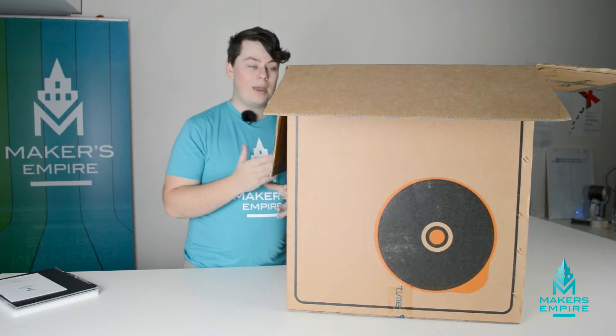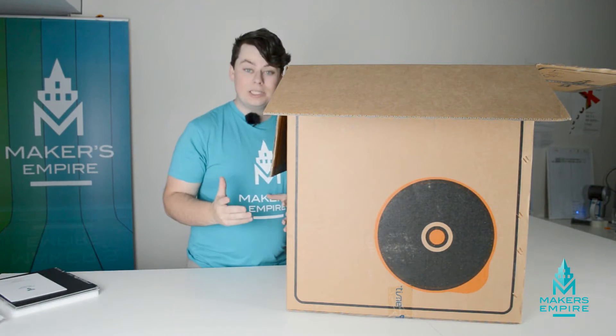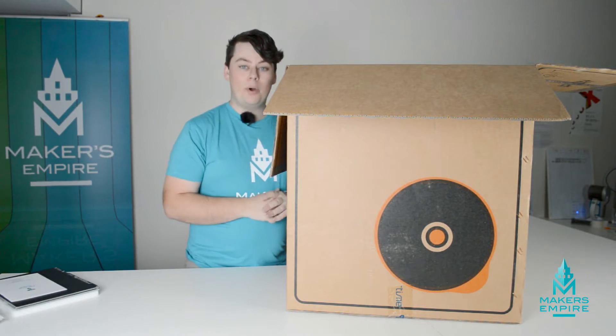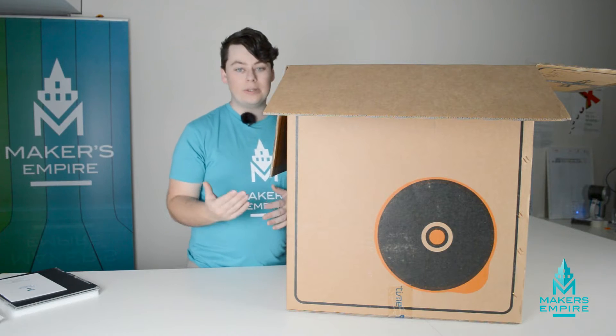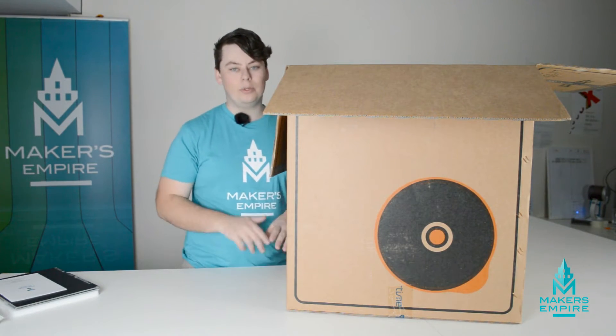The last thing you'll need to unpack from the top of the box is simply the power cable. The next thing you'll need to do is take the printer out of the box. To do this, it's easiest to put the box on the ground and then grab someone else, as you'll need two people to lift it out.